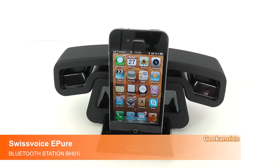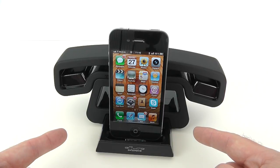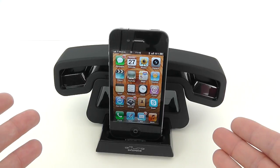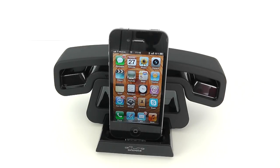What you were hearing then was music coming from the Swiss Voice E-Pure BH-01i. Now this doesn't look like a conventional speaker docking station, and that's because it's got so many more tricks up its sleeve.